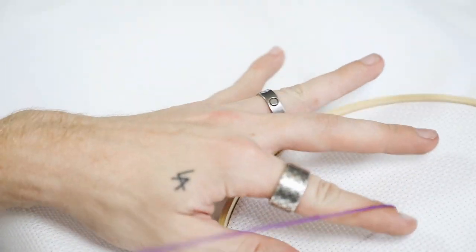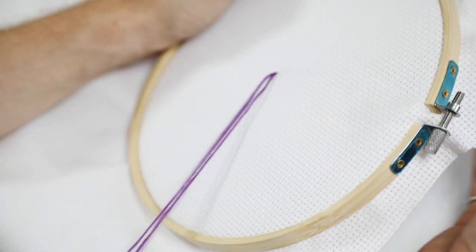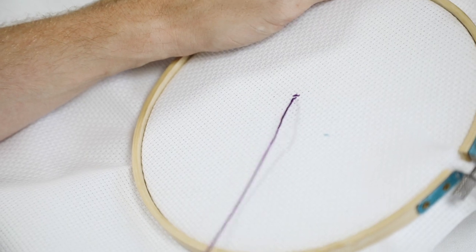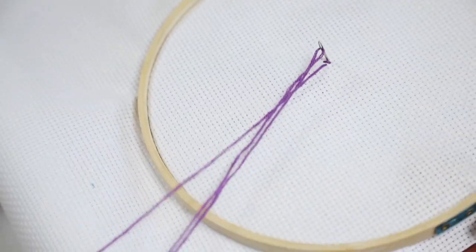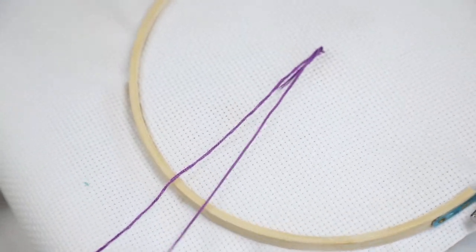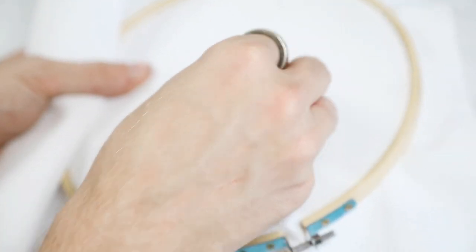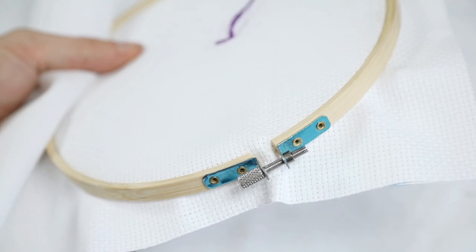This is a thicker weave linen fabric, great for embroidery because it has little holes in it like a checkerboard. You create cross stitches by going in through one hole, going diagonal above to the next hole, then down through the opposite one and diagonal above — creating a cross — to build the entire shape of the popsicle.